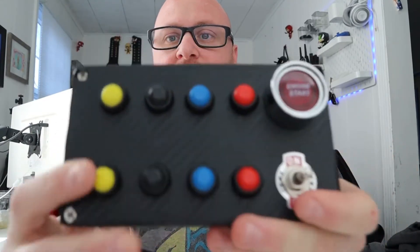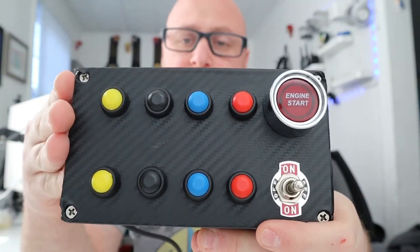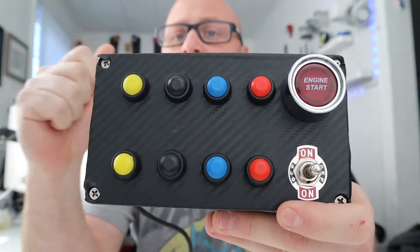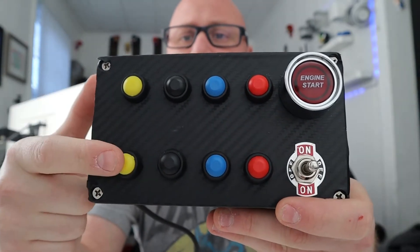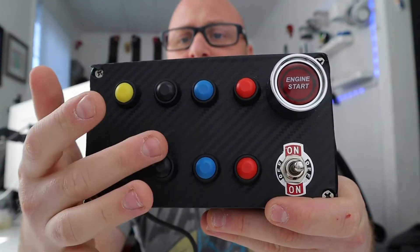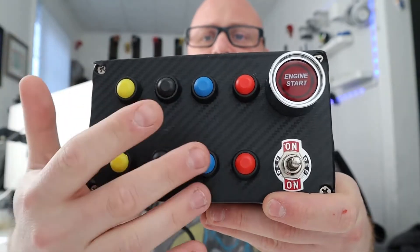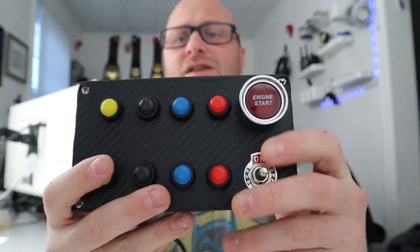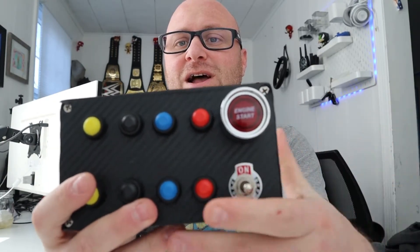This button box is already completed. It plugs in via USB cable and pretty much any of these buttons can be mapped through iRacing or any other racing games. I play iRacing, so I have all these buttons mapped — this one checks my tires and how worn they are, this one changes my black box, this one shows my fuel level, this one shows what place I'm in, and this one I use as my ignition — I turn it on and off — and these are my start/stop buttons.